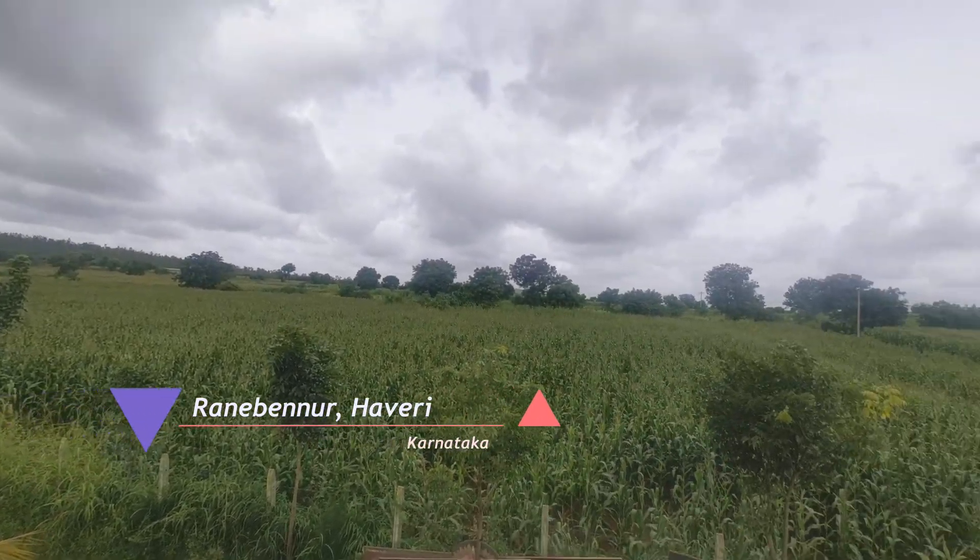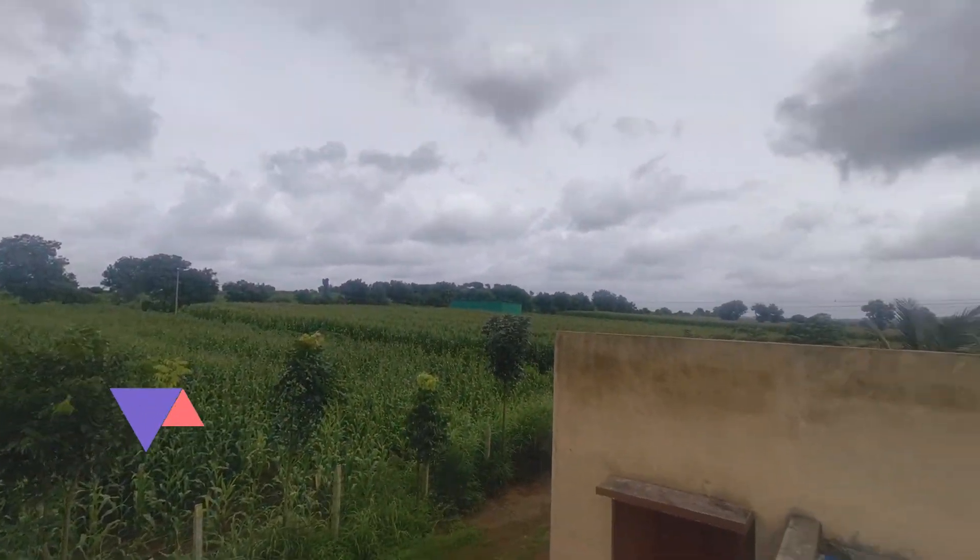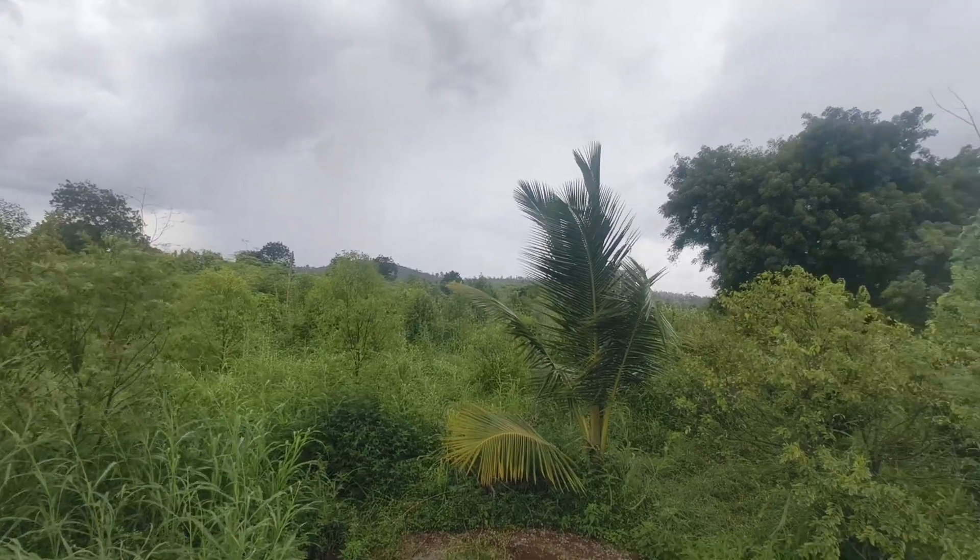Nestled in the rich agricultural lands of Haveri, presenting the Zenitech solar dryer — engineered for efficiency and durability.